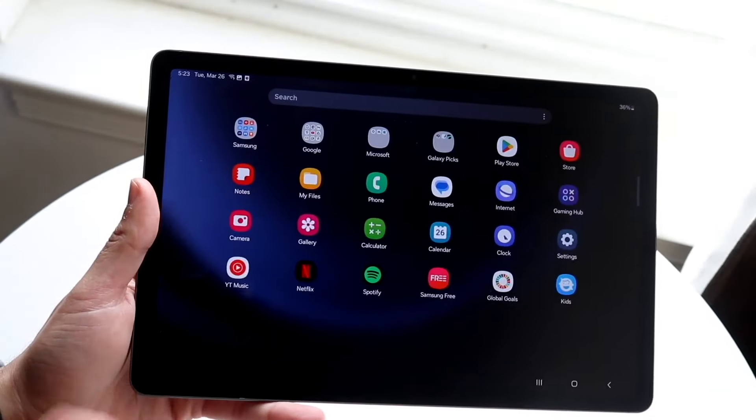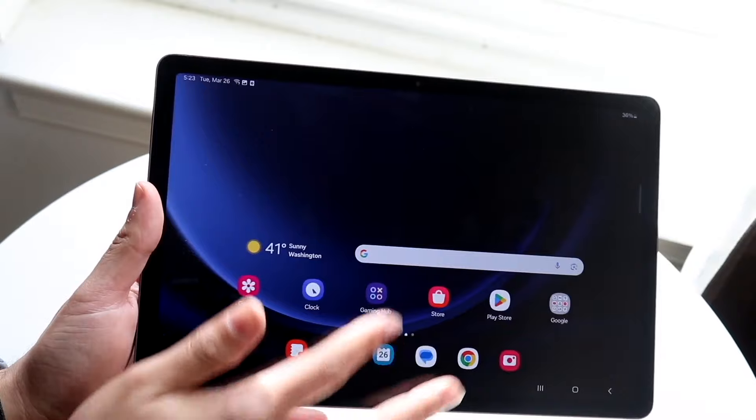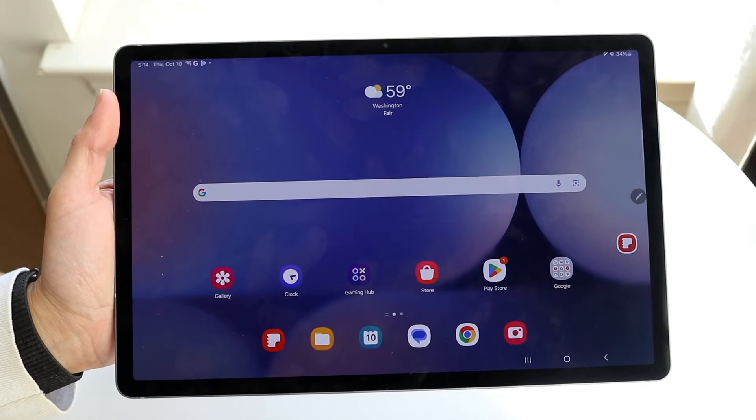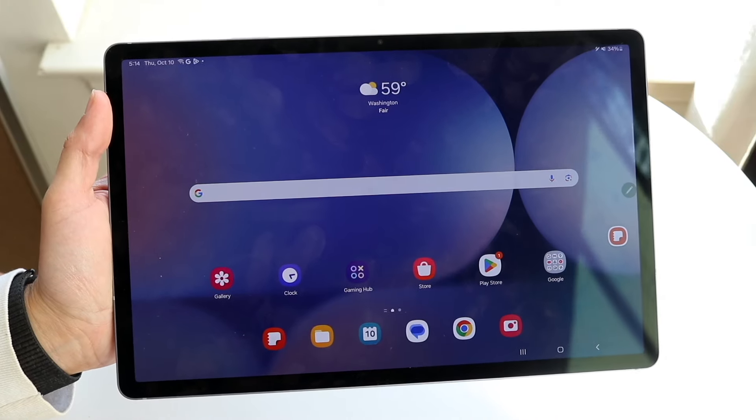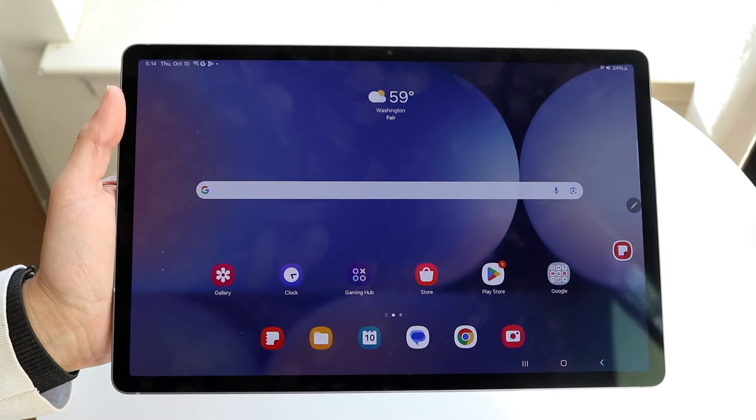Hello everyone, it's time for us to take a look at the Samsung Galaxy Tab S10, or the S10 Plus — the only S10 model right now besides the S10 Ultra — and compare it against the Samsung Galaxy Tab S9 FE to see which particular Samsung Galaxy Tab is the better one for you.